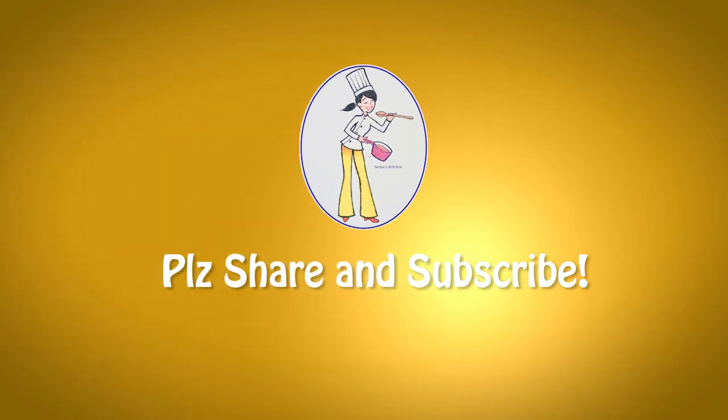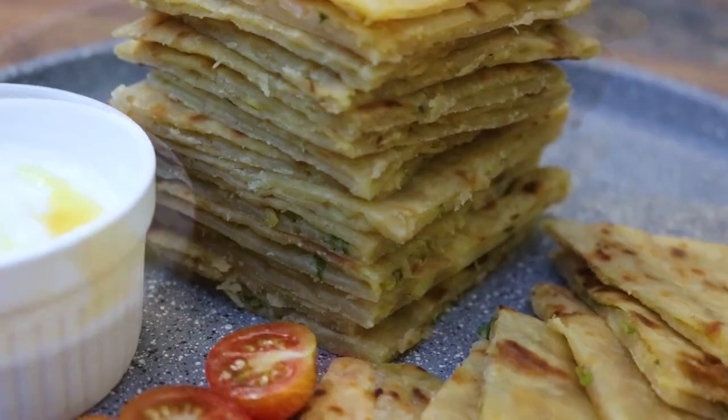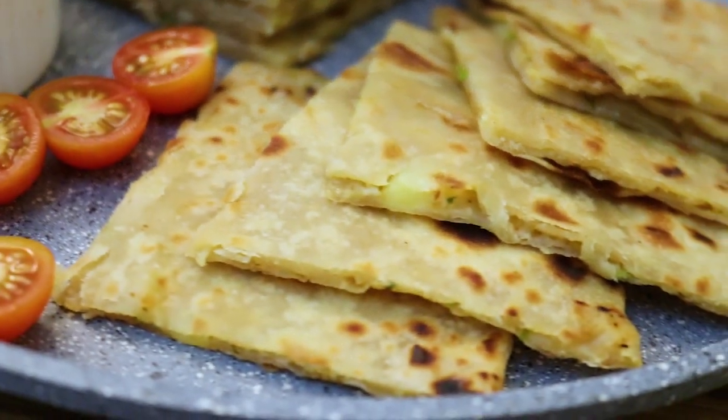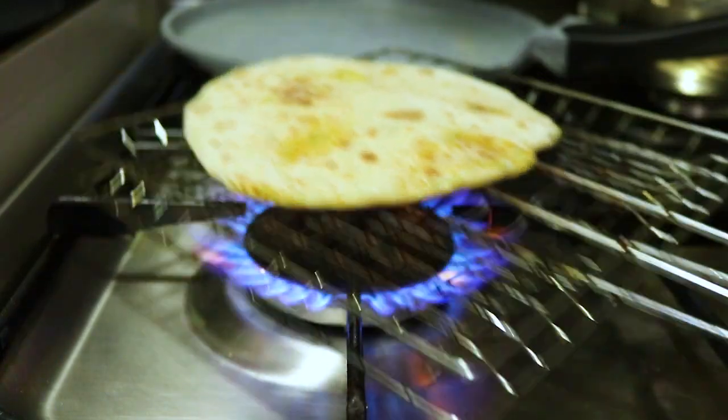Shri Pooh. Hello everyone, welcome! Today I will show you a Tandoori Aloo Paratha recipe. This is a recipe I have not seen before — it is a unique recipe.